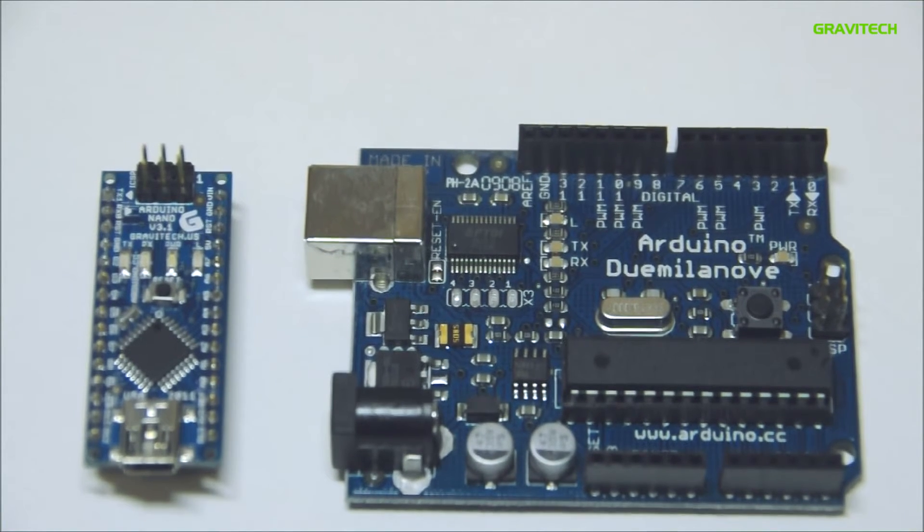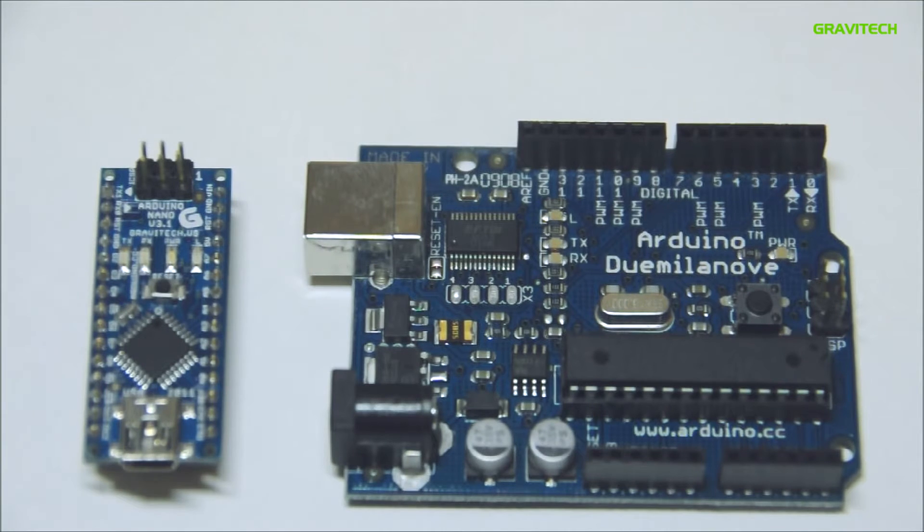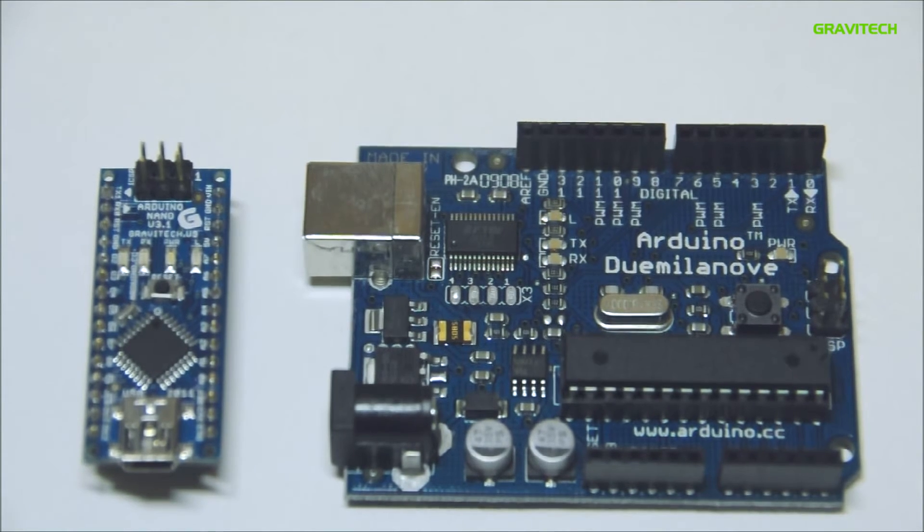Here we have the Arduino Nano on the left and the Arduino de Milanova on the right. They are both functionally the same, but as you can see, the Arduino Nano comes in a much smaller package.